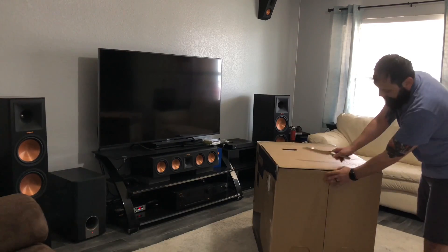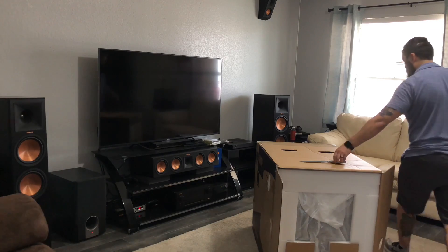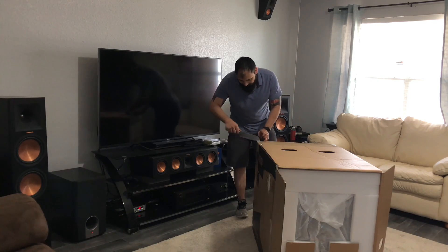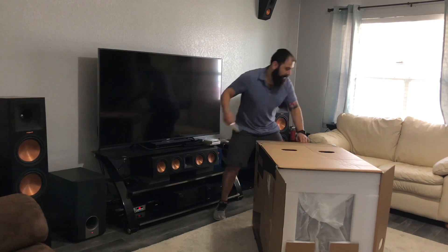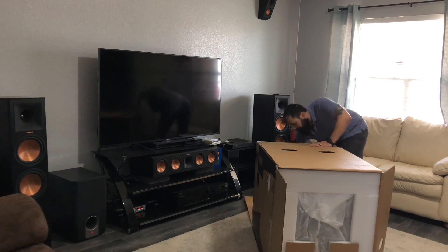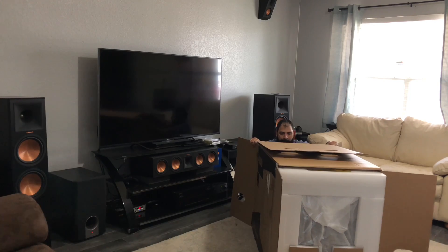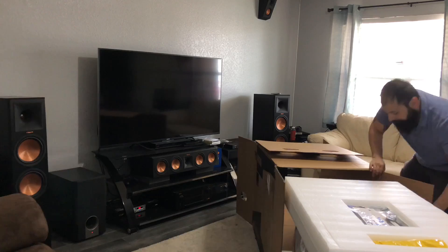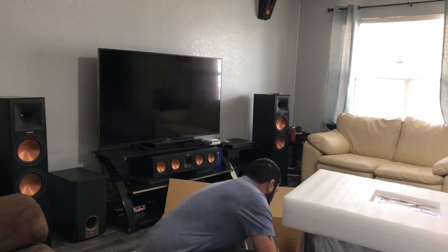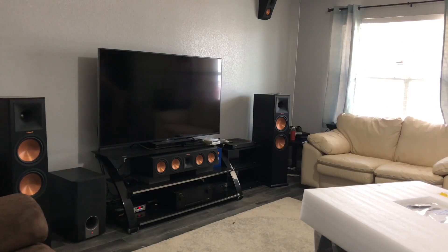These guys are super fast. This was placed Friday and it's 10:21, it got into my region yesterday. What I'm super impressed with is that this order was placed Tuesday morning, so from Tuesday in Ohio to Friday in Dallas — I think that's pretty quick.